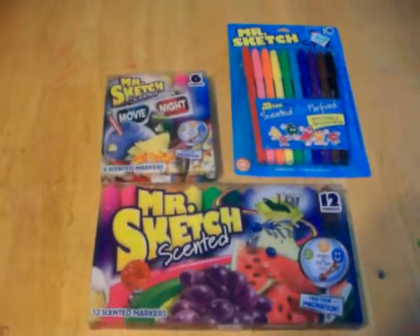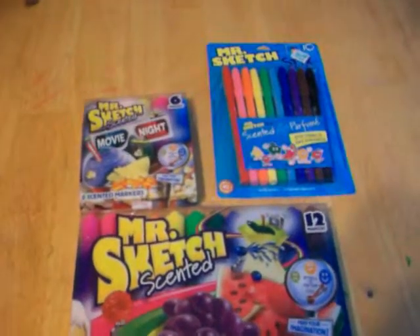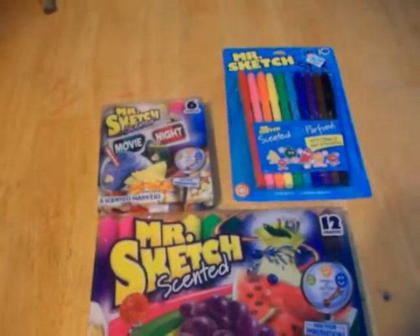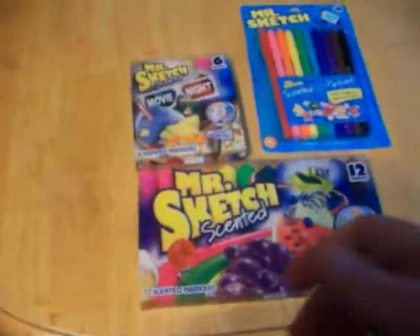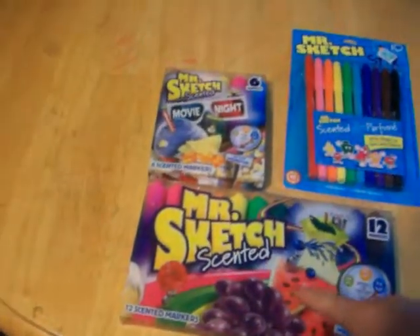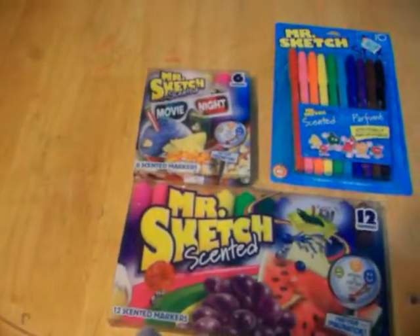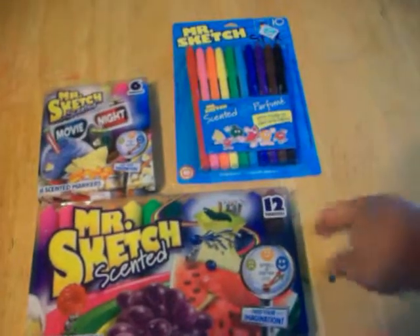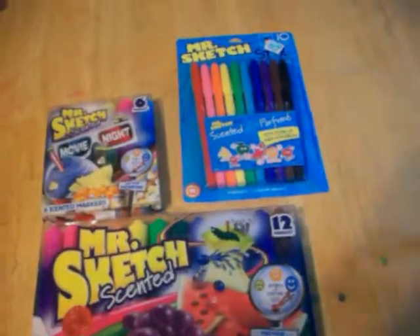Hi folks. So this new-to-me tool isn't necessarily new to me as in I've never seen it before — it's new to me as in I just got it. We used to have these when I was a kid, only they had a cardboard case and a styrofoam tray that they came out of, and it pulled out like this, and then you had all your colors in it. Most kids would put a stripe where the color belonged.